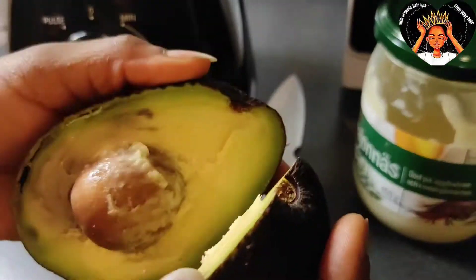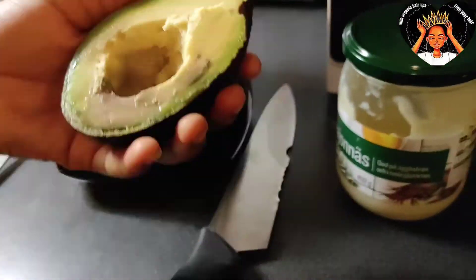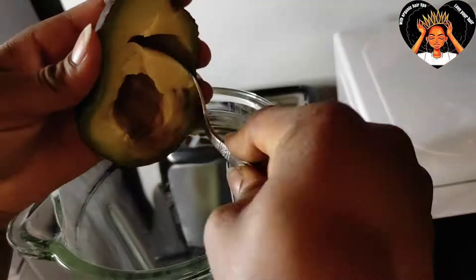So what we need in this Cardi B hair mask is avocado, black castor oil, mayonnaise, egg, and rice. Just that — so simple.